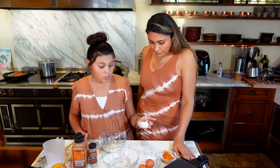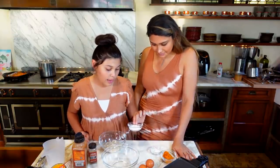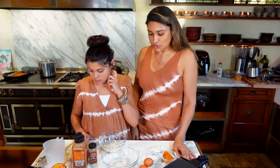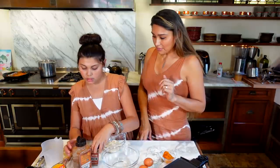We have baking powder — aluminum free. We have some powdered sweetener. And then we have some room temperature eggs. And on the side we have some cinnamon and pumpkin spice.